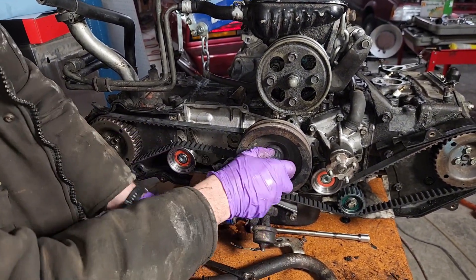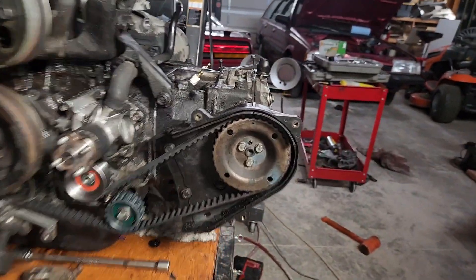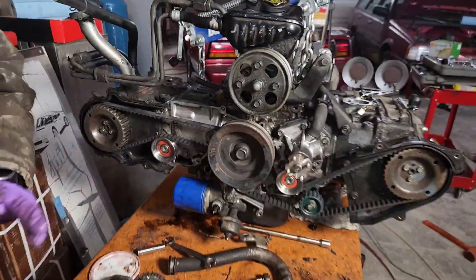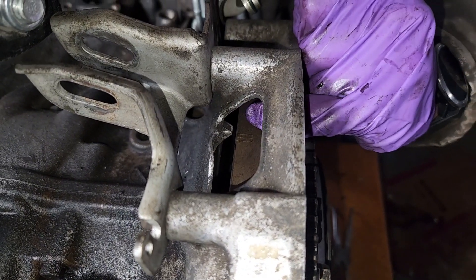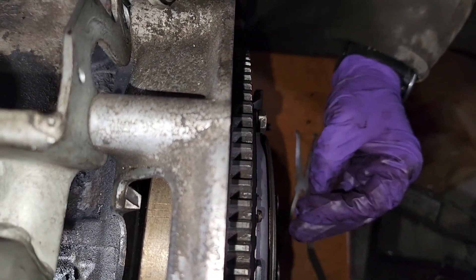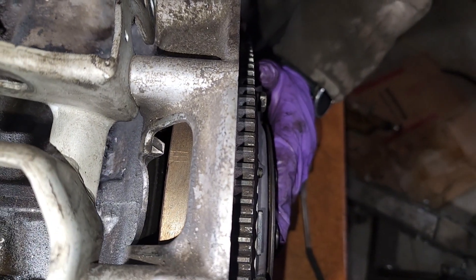Now we're going to turn the crank another 360 degrees — again, that's only 180 on the camshafts. We got one at the high mark there on the driver's side, one at the low mark on the passenger side. Then we go to the back of the engine, and we know we didn't lose any timing on the crank because we're right back where we started with that middle position.